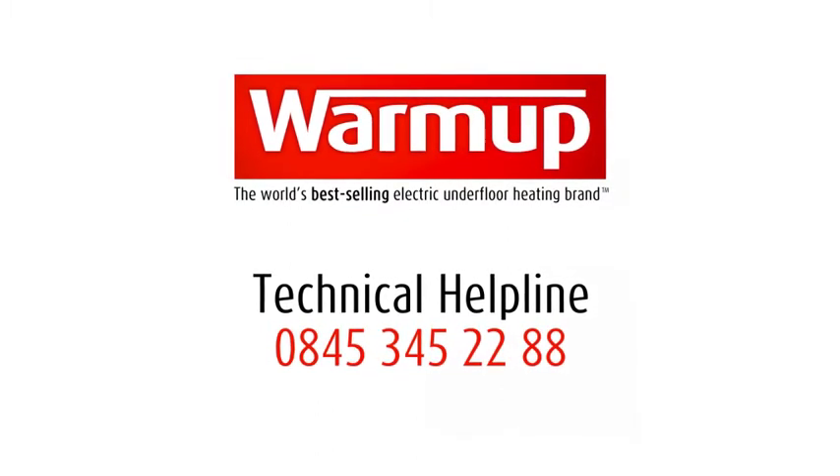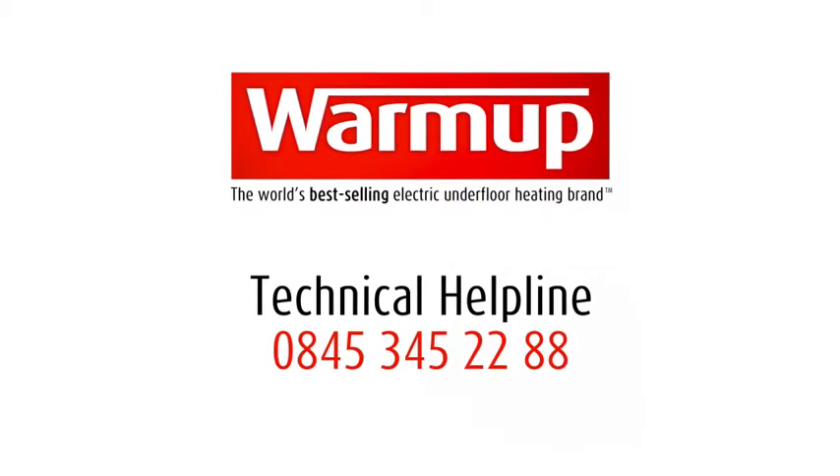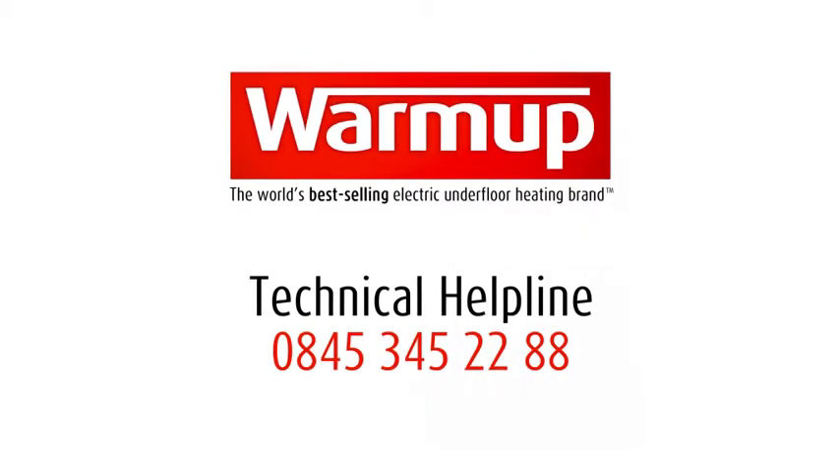If you have any questions, call our 24-hour helpline on 0845 345 2288.